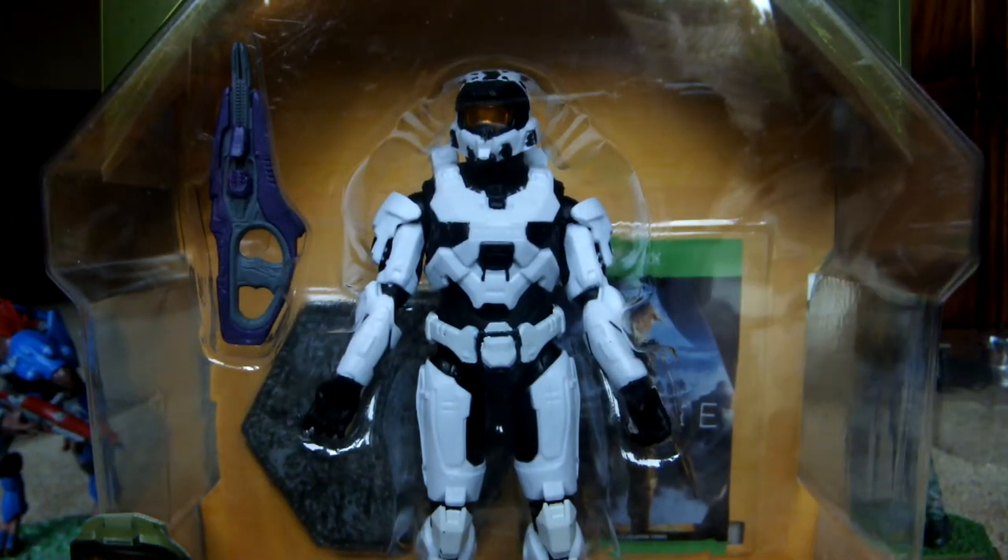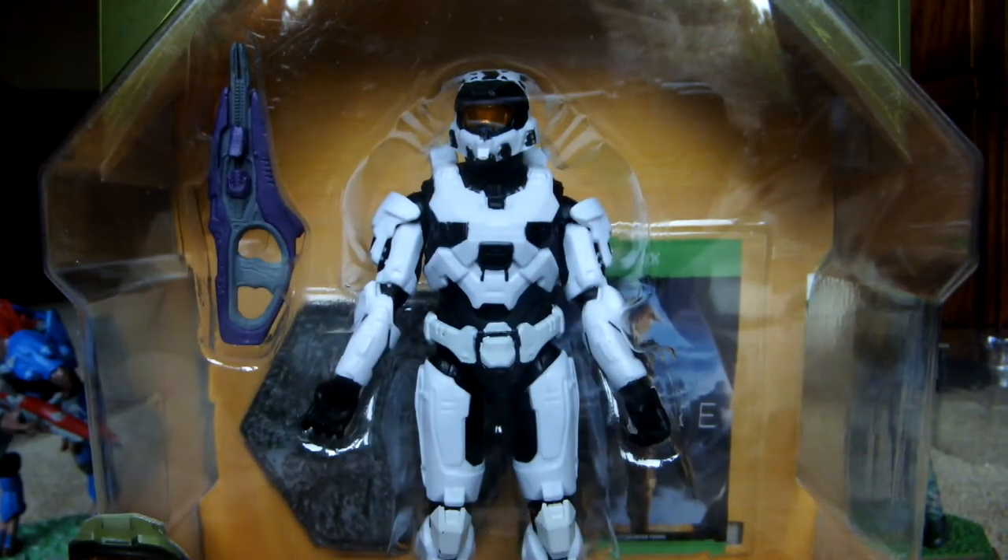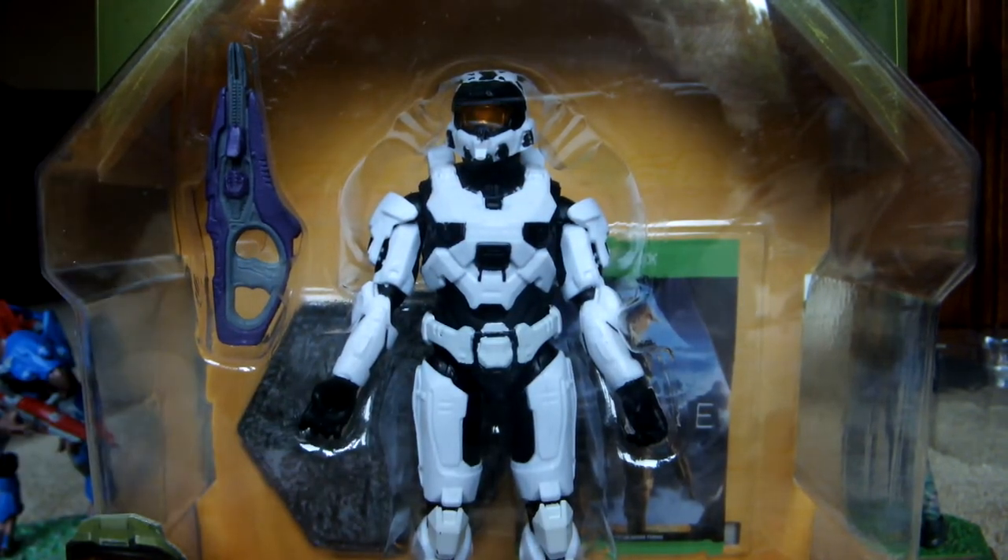Hello there guys, Mad the Hats here, and today we are doing another quality review of a Halo Infinite figure.